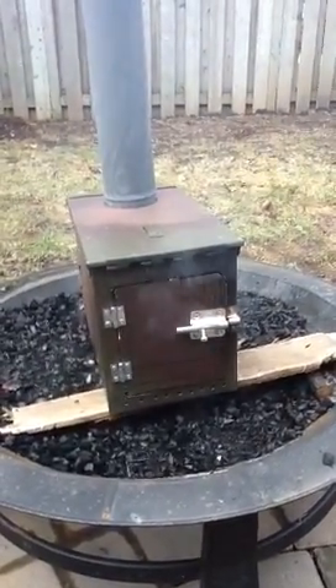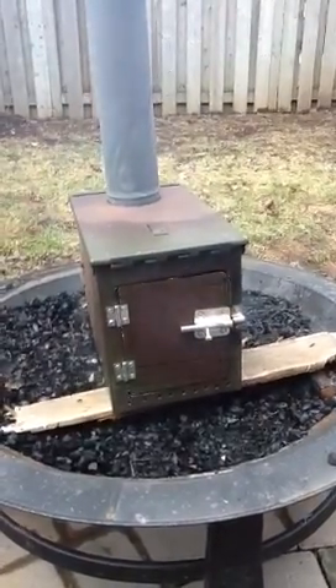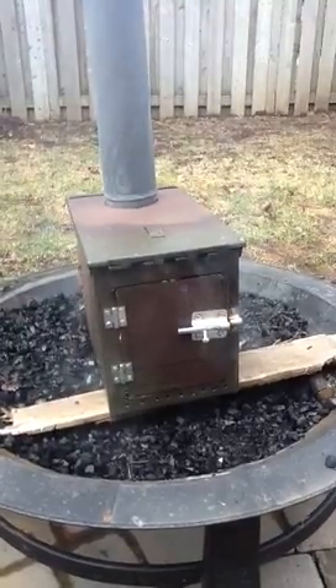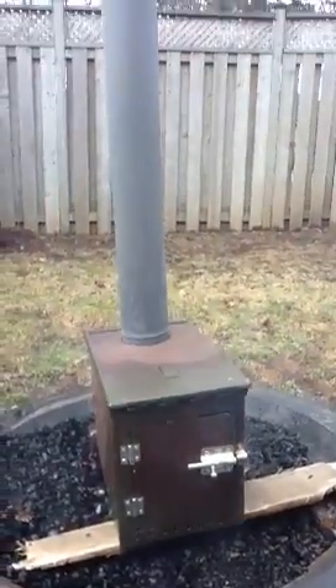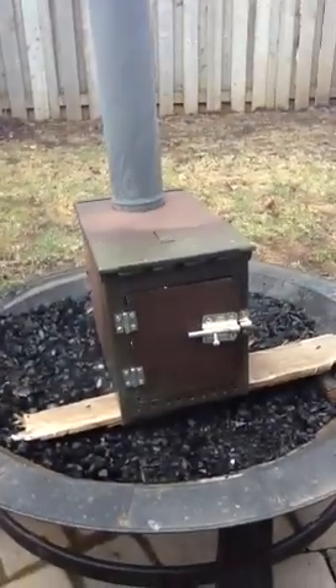Drilled holes in the bottom to get the air in. I'm gonna put some legs on it — tack weld some bolts and nuts on the bottom, then just be able to screw the legs in and out for transporting. I'm going to get smaller pieces so I can pack them a lot easier when we go camping.